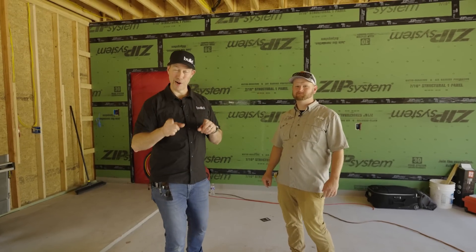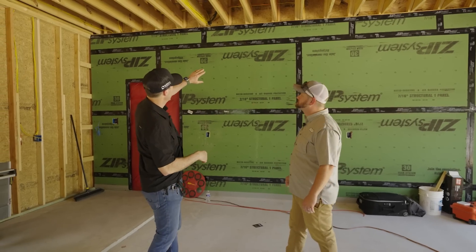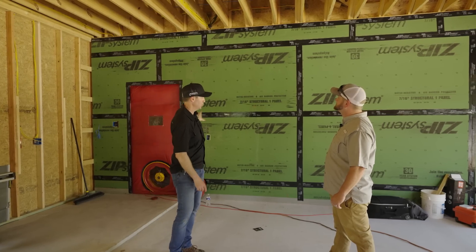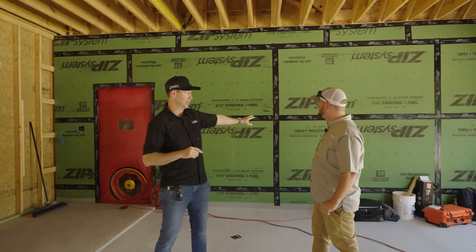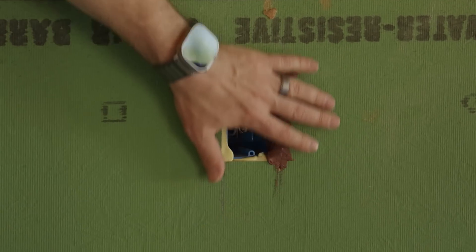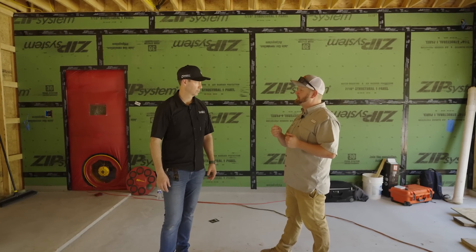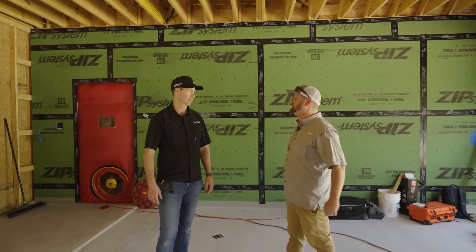Before we look for those leaks, one other thing I wanted to show you: on the back porch and in this attached garage, Jesse's done a great job of running ZIP system sheathing up to the roof deck and also sheathing across the wall that separates the house and the garage. Jesse, I really like this detail on these outlets — will you walk me through what you did? We've got standard blue plastic boxes, and on the inside we took standard Great Stuff spray foam around them, then used putty pads that we normally use for sound barrier stuff — covered all the holes, anywhere there are air leaks on those boxes.